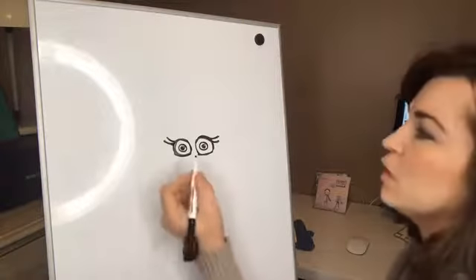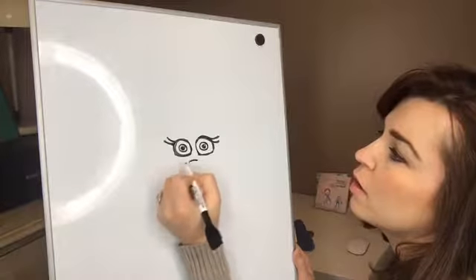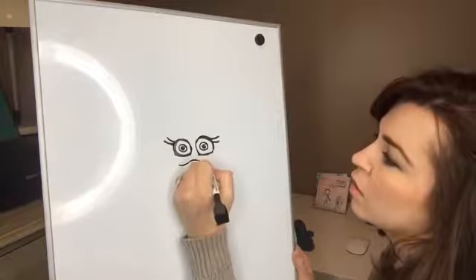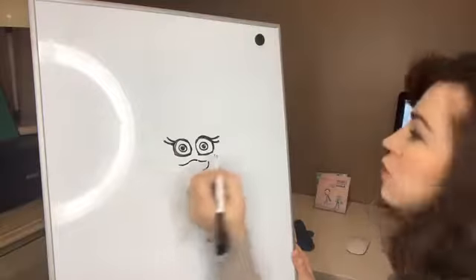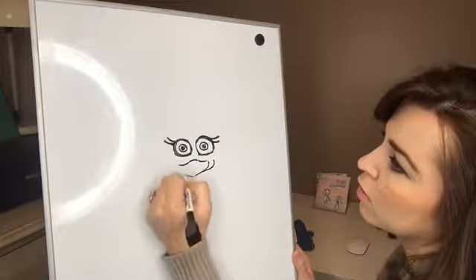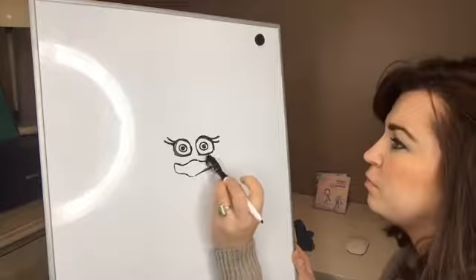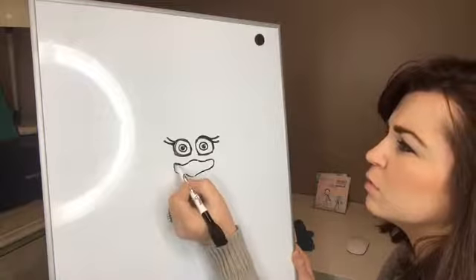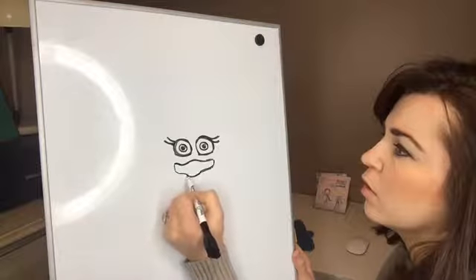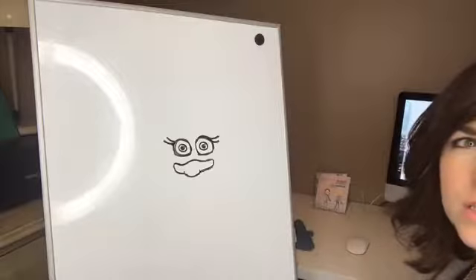Her nose is a really cute, funny shape. It goes up, and then down, and then it actually goes all the way out here. So we're going to make it a little bit bigger. What we did was we made a curvy line, and we did a curvy line there. So that's like Poppy's nose.